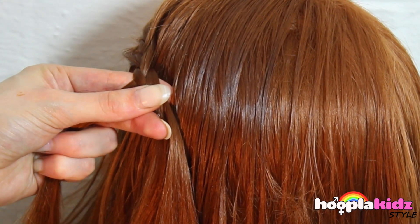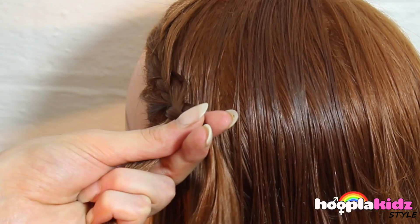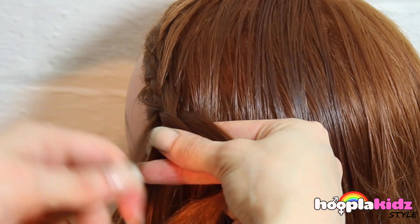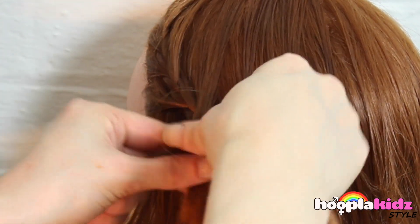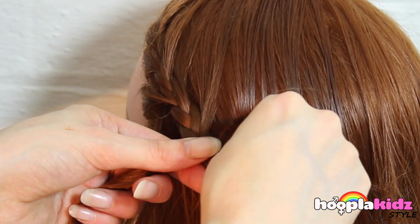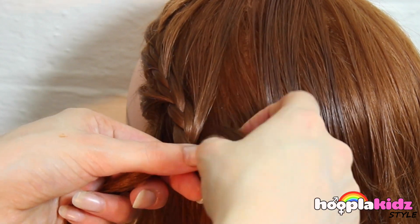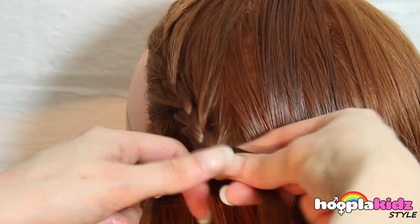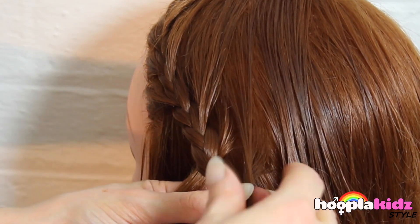Once we've got half way down, we're just going to start to plait the remainder. And we're going to bring it round so that we're creating a diagonal braid.